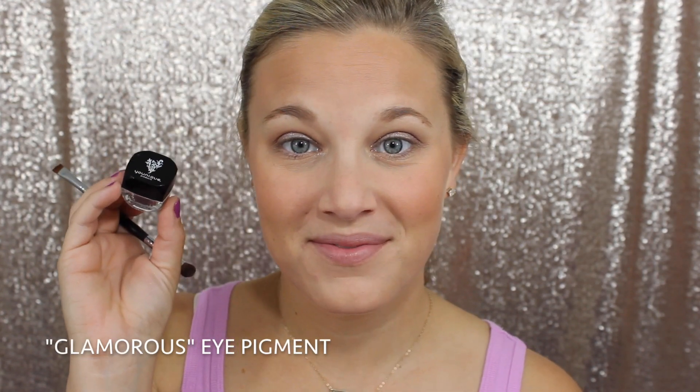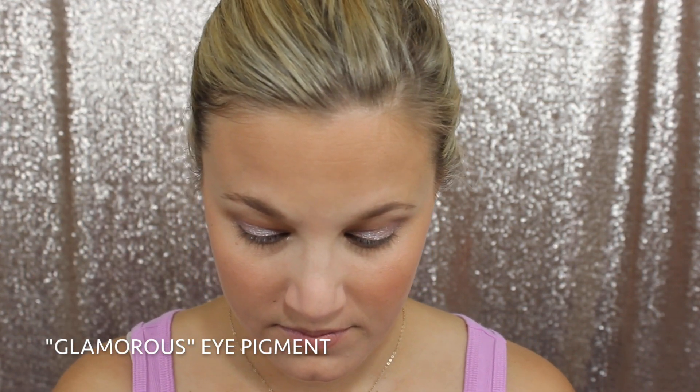Next we're going back in with that Glamorous Eye Pigment again and I'm using our Liner Shader Brush, the liner side, to apply this to my lower lash line. Now I'm going to take the shader side of the Liner Shader Brush and just blend that out a little bit so it looks softer, not so harsh.